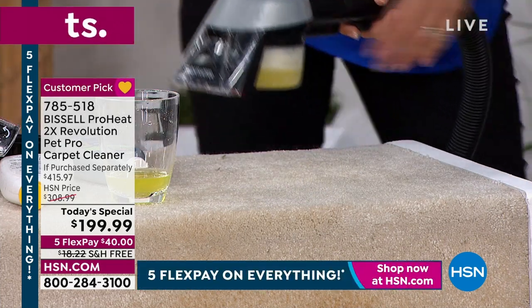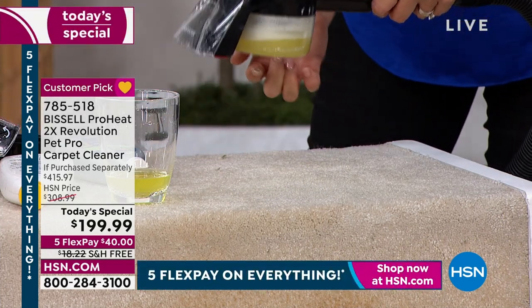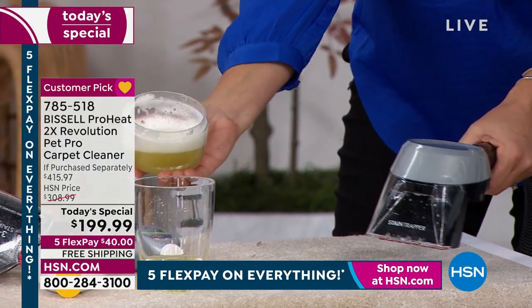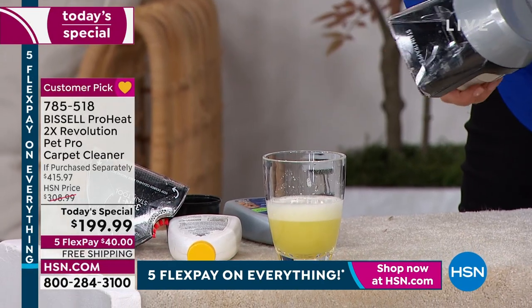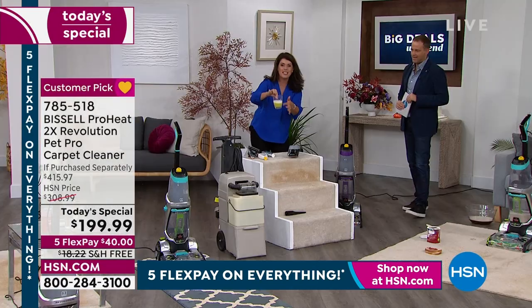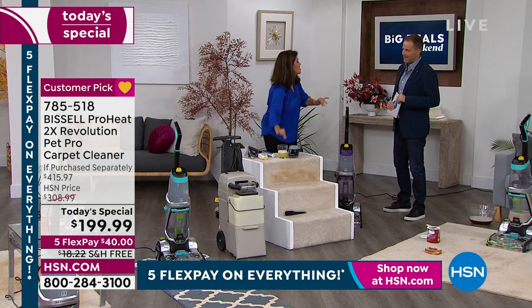This is absolutely one of my favorite tools. The mess is right here, now watch what happens. You pop this off — guess what? It doesn't go into my machine. The rental machine's sticky. This — I trapped it, I rinsed it, my machine's good to go.